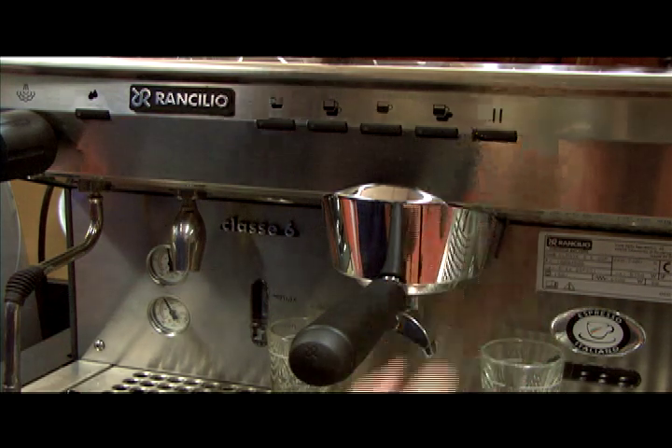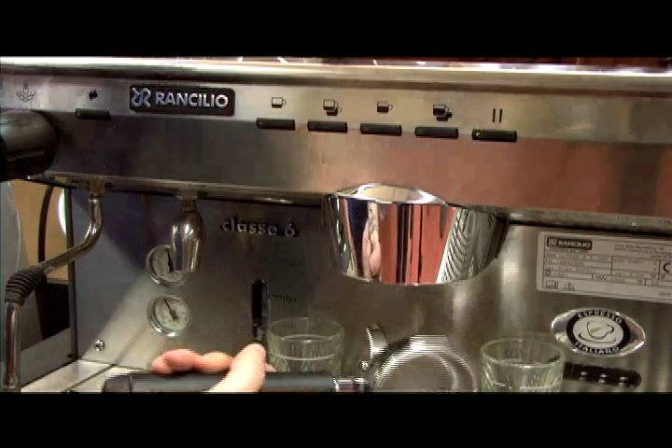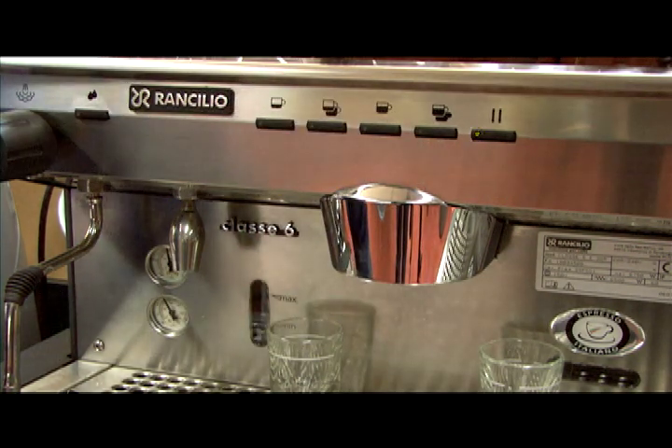From left to right, or top to bottom, the symbols by or on the dosing buttons stand for single short, double short, single long, and double long — but you can program the buttons to whatever volume you like.